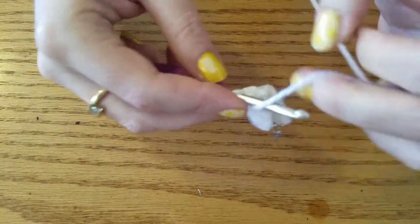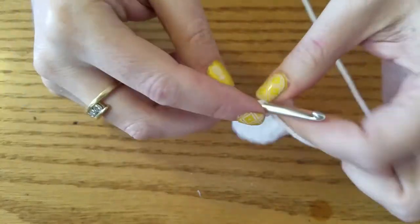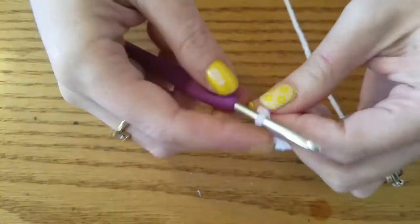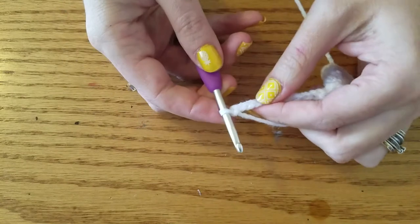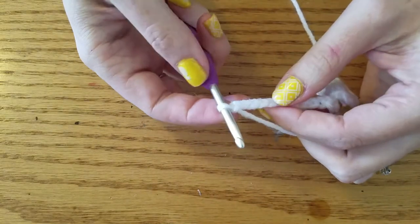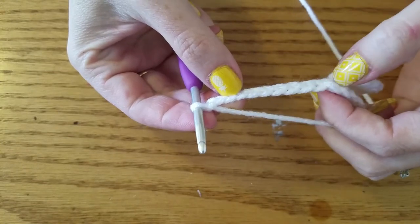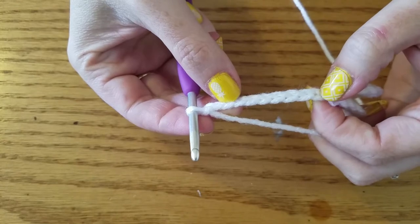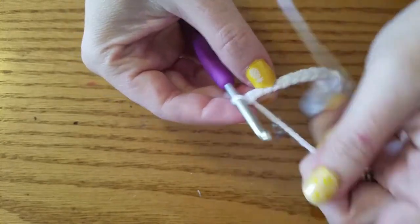So we're going to chain 10: 1, 2, 3, 4, 5, 6, 7, 8, 9, 10. I apologize in advance for my really squeaky hook — it'll be squeaking its way through this whole video. We're going to HDC in the third chain, and then HDC the remaining 7 stitches down until we get back to our wing.